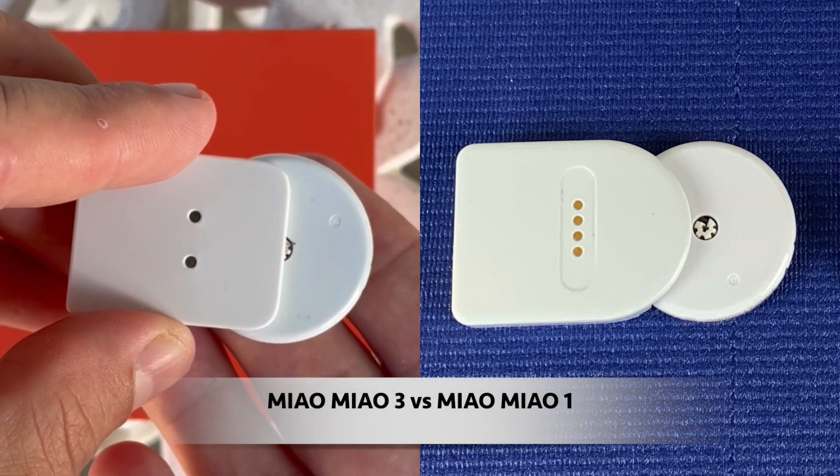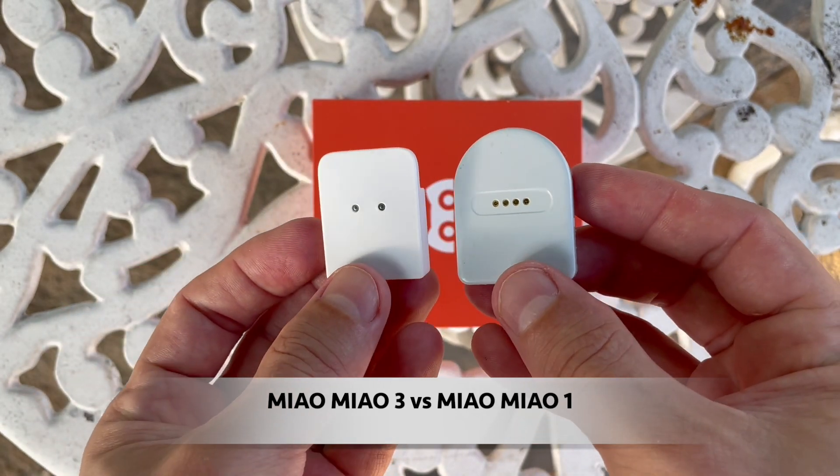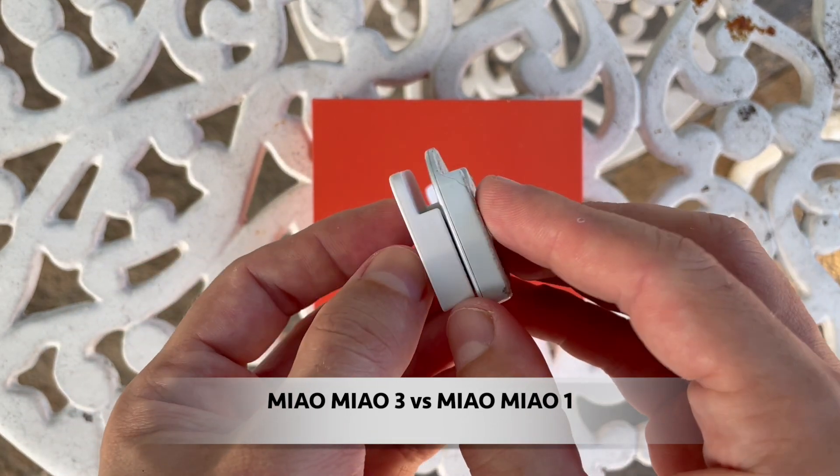If you are not sure which Mio Mio transmitter would be the best for you, then you're in the right place. Because in this video I will compare these two versions currently on the market, Mio Mio 1 and Mio Mio 3, and talk you through all the differences between these two.